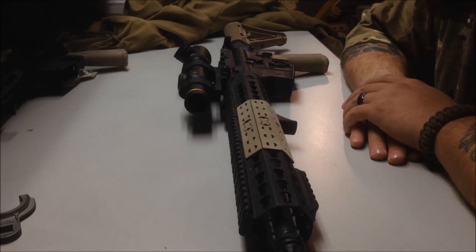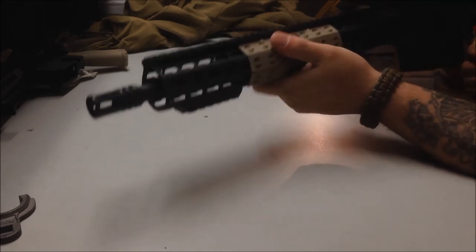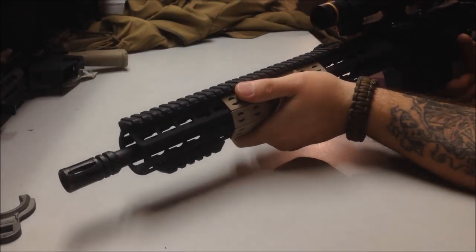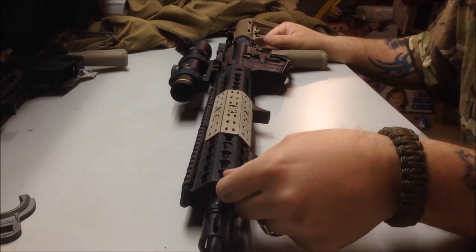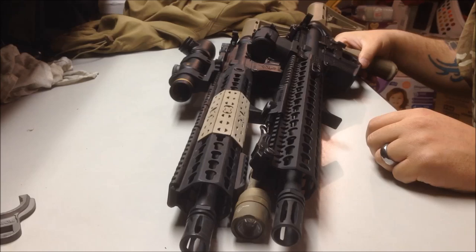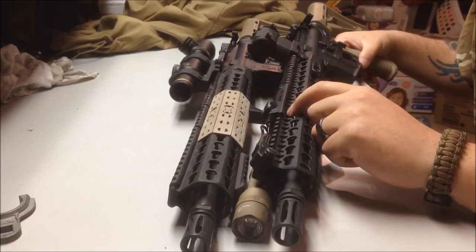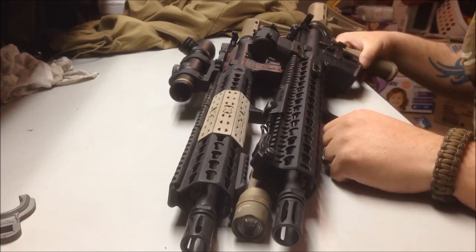Knight's Armament are innovators, and this is a great rail with a great feel. I do like how it feels without the panels, but I like the panels as well - I did sand them down. It is a lightweight rail in comparison to many other rails on the market. If you're going to compare it to the BCM rail or the Noveski NSR, they're going to win on weight, but this one is definitely a thicker rail. You can just tell feeling them that it's a lot more robust in that sense.